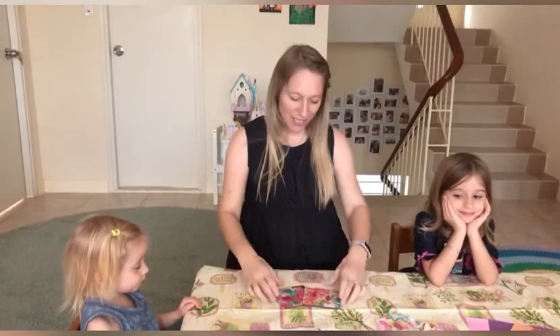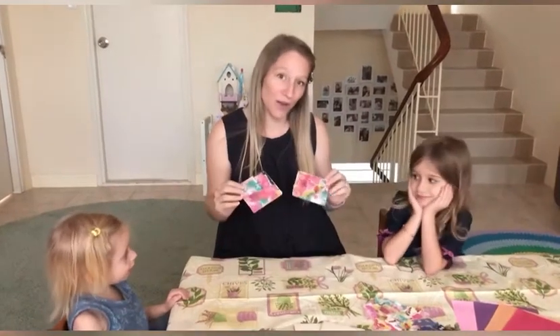Hello and welcome to Little Buffs Blog. Today we're going to be making some beautiful coasters.